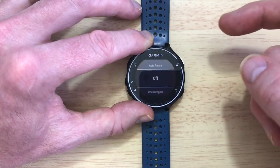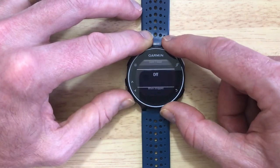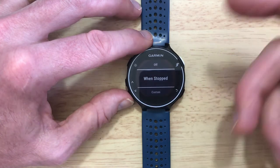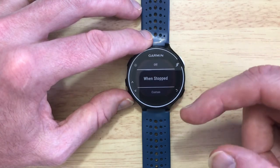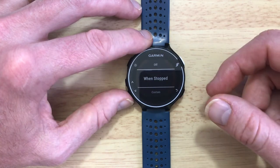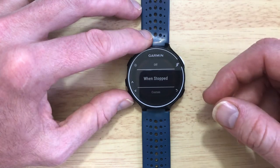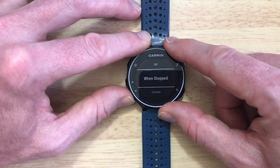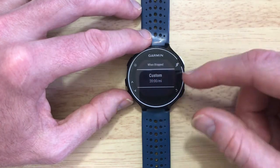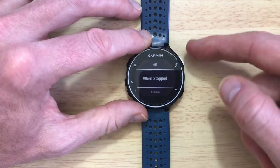If we select it then we've got the option to scroll down and there are two options. 'When Stopped' is what you want — this is the basic simple one that will stop as soon as it detects that you have stopped, so the GPS feedback will tell the Garmin that you're not actually moving and it will pause automatically, then restart automatically again when you start moving. You can do a custom setting and amend that to whatever you like, but for this video I'm just going to show you the automatic settings.